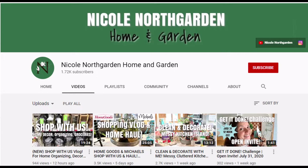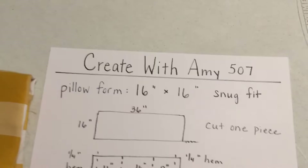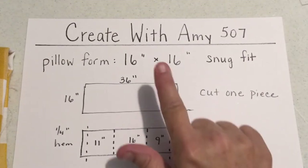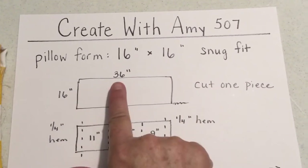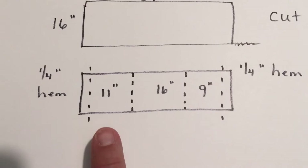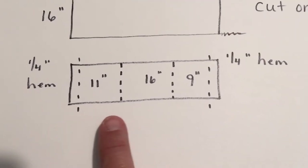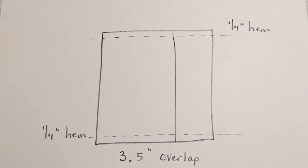DIY number two: another project I never got done — I was going to make a pillow for my daughter. She loves yellow, and yellow gingham can't get any better than that. I had a 16-inch by 16-inch pillow form. The directions were a snug fit, so you cut it 16 by 36, hem a quarter inch on each of the 16-inch sides, then fold it to create a 3.5-inch overlap and sew it together. Of course, you'd be inside out, then invert it.